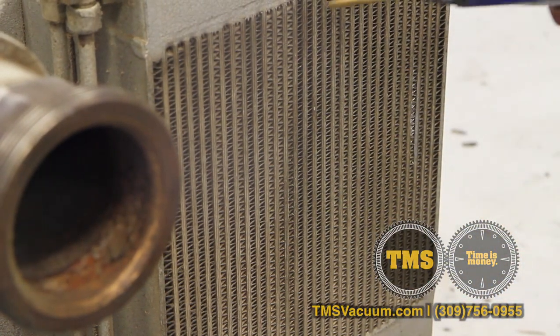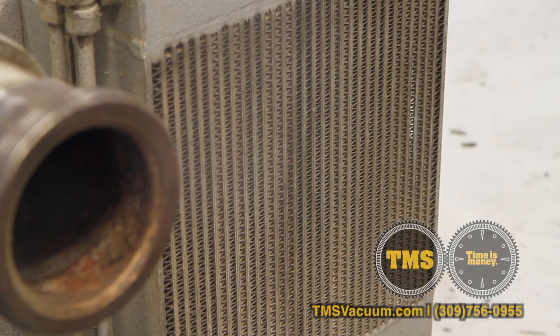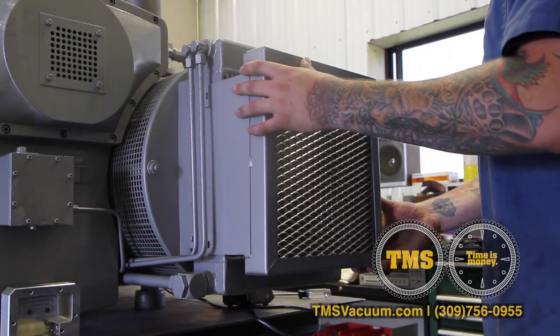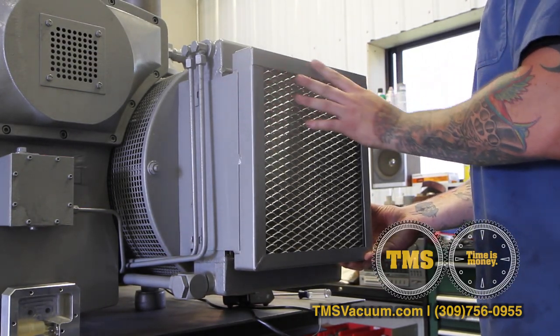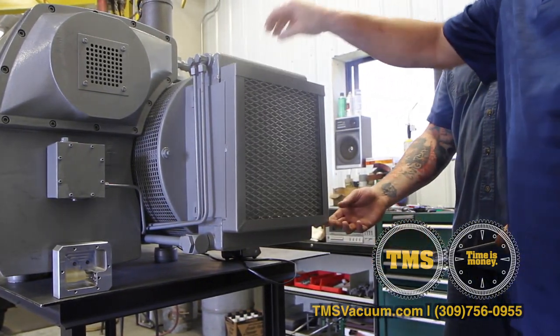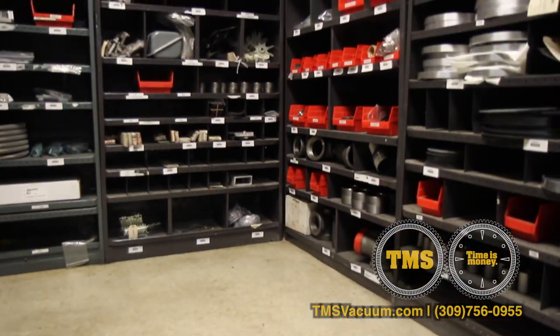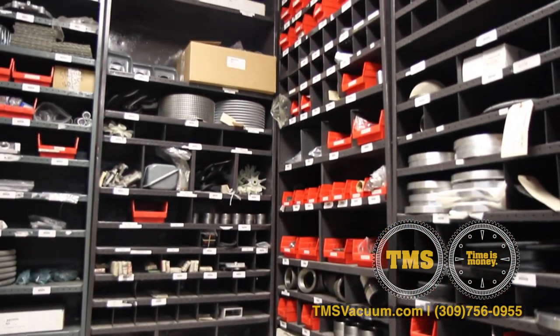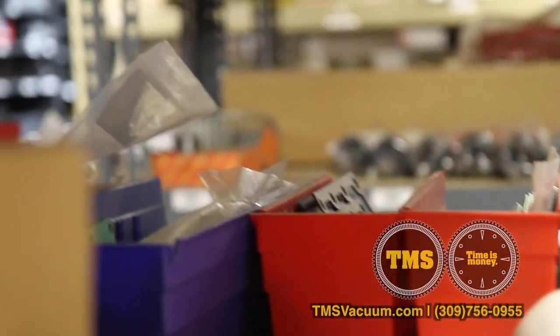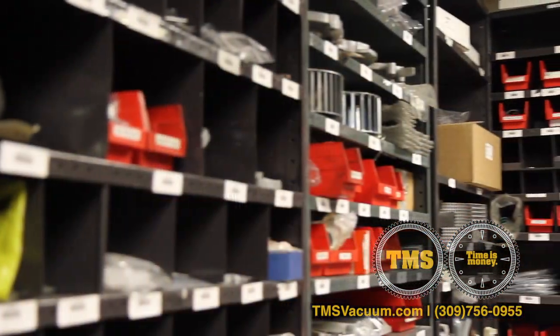Periodically clean the radiator fins using compressed air or low to medium pressure water. This is an oil cooler filter designed and fabricated here at TMS, designed to keep contaminants from your oil cooler. It has a stainless steel washable element. All TMS parts are equal to or greater than manufacturer specifications. TMS has in stock a full line of repair and replacement parts for most R5 vacuum pumps, including Tor gauges, vacuum hoses, exhaust filters, oil filters, and oil.